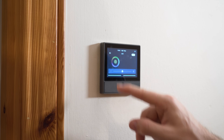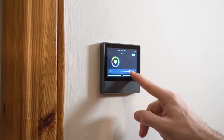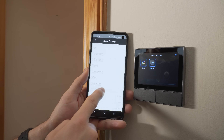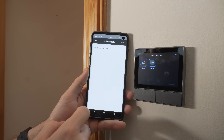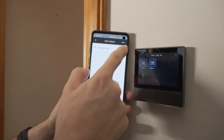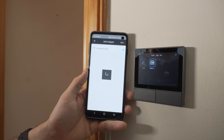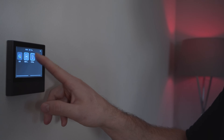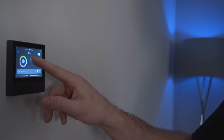If you swipe over again, you come to a widgets panel where you can add up to 8 other devices that you want to control, and you can add these from inside the eWiLink app. Unfortunately, at the moment it seems you can't add devices connected to the Zigbee bridge, but I've been told this will be added in a software update. All other Sonoff Wi-Fi devices can be added.